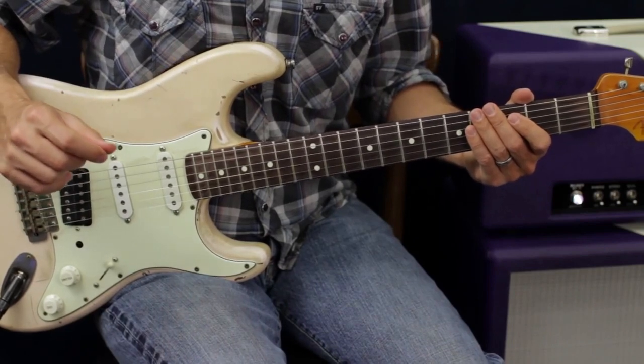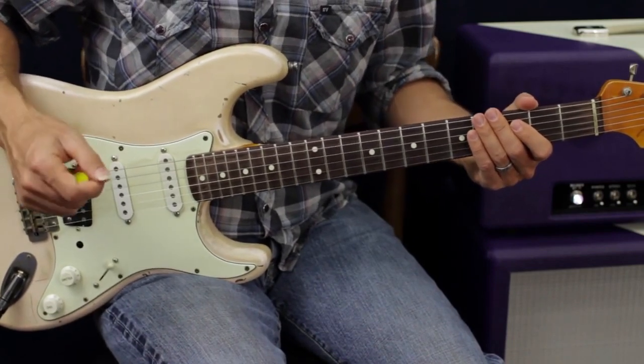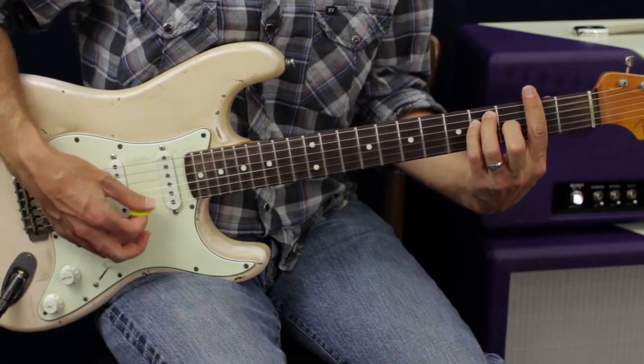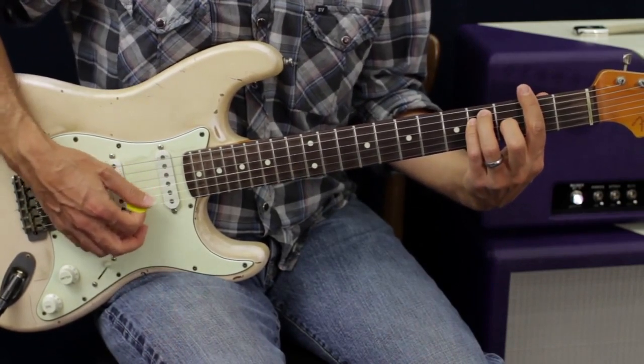So they give us a really cool note — that third is raised. So instead of the minor third, we have the major third. So if we target this note right here, that's awesome.